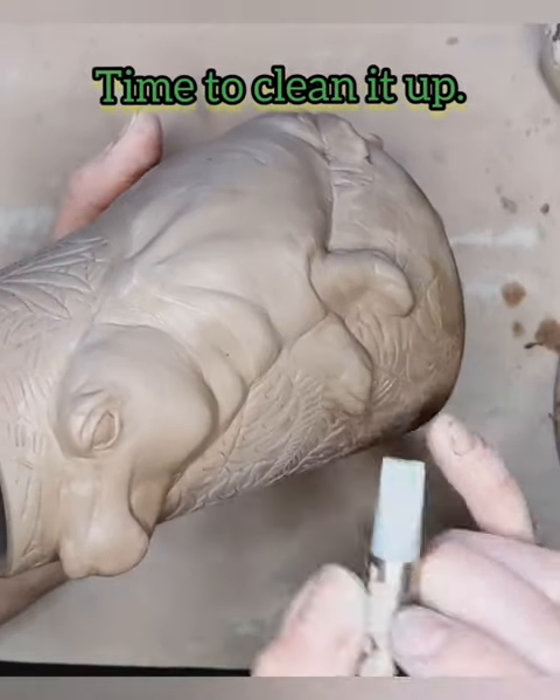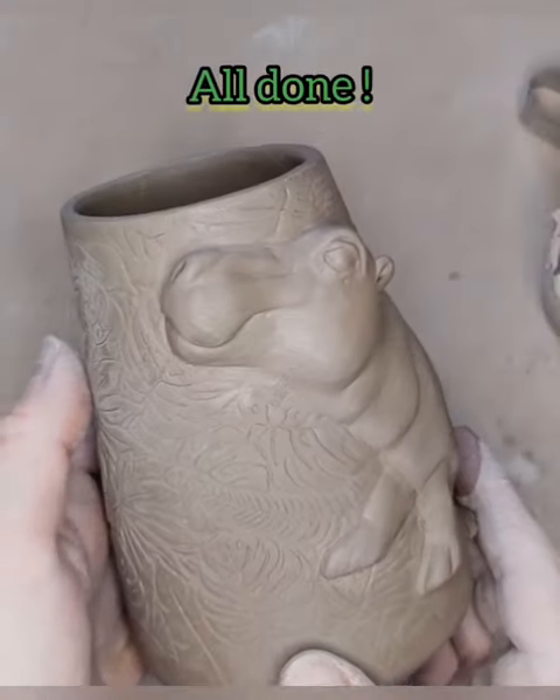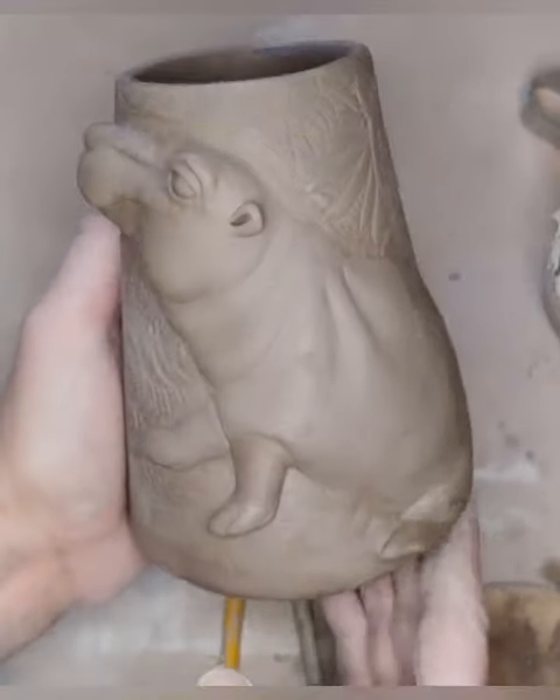I clean it up with a wet paintbrush and a silicone tool, adding little toes and feet, putting some ears on — and it is all done and ready for the kiln. Thank you so much!